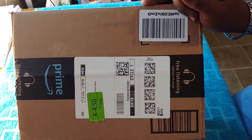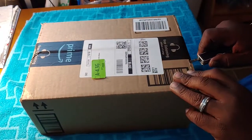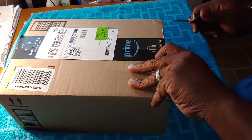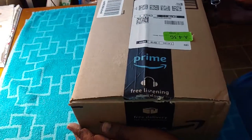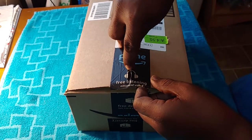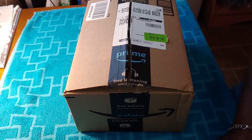Yes guys, you can see by now this is an Amazon package. With Amazon you never know what you might get. So let's open it up with my handy dandy little knife. Like I said, I always tell you guys when I open up packages — remember to be careful because you just never know how close the item you purchased might be to the tape you cut, and you don't want to cut your item. So take your time and be careful.